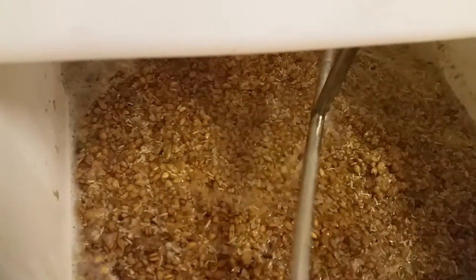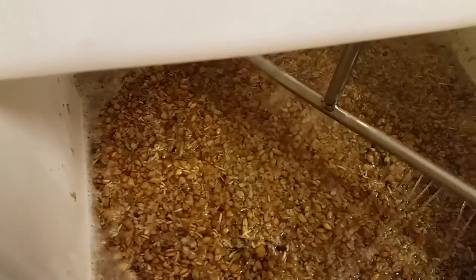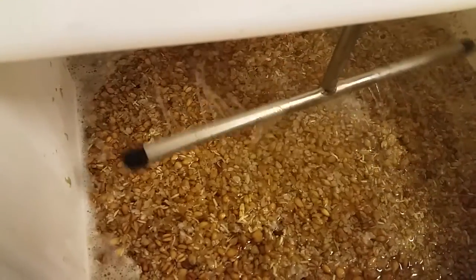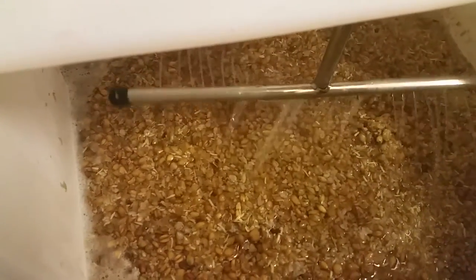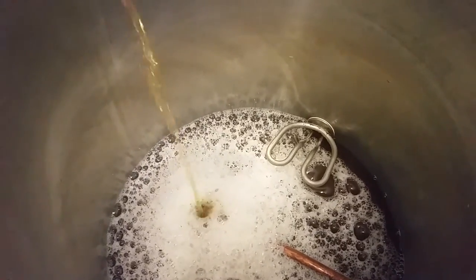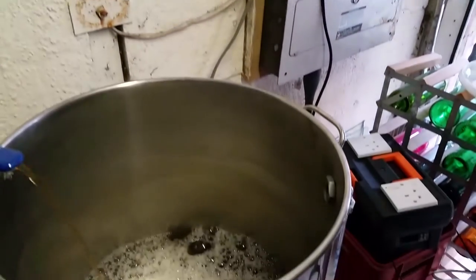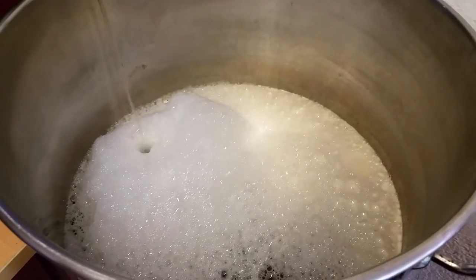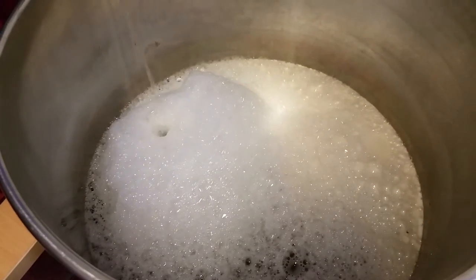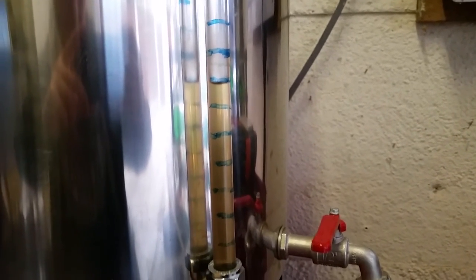We've got hot liquor coming from the hot liquor tank down through the sparge arm which gently rotates and distributes the water over the grains without disturbing them. It then trickles through the grain bed taking with it hopefully all the fermentable sugars and out into the kettle. Once the element is covered with liquid we can turn it on and start the boil process. The whole sparge process can take quite a while so I've shortened it here. We can see the sight glass going up to show that we've got more liquid going into the kettle.